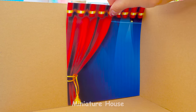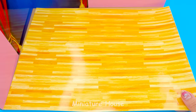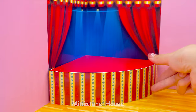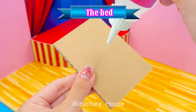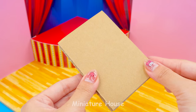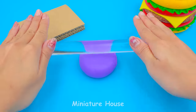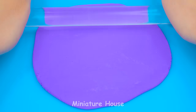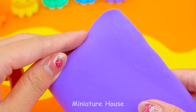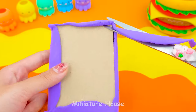This corner will be the main stage. Yellow wood for the floor. First, I will make the bed. This bed is inspired by one of the characters in Digital Circus. It's Ragatha, the sweetest girl. Use purple clay to cover the cardboard to make the main bed. Cut out the excess border.